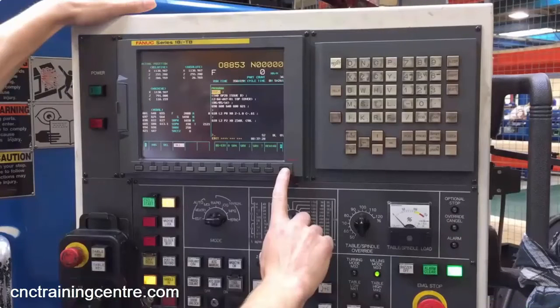This video teaches you how to copy and paste a program on a FANUC 18i control.